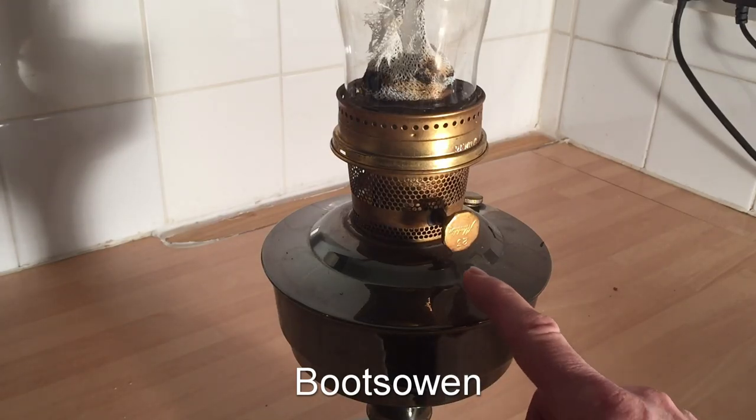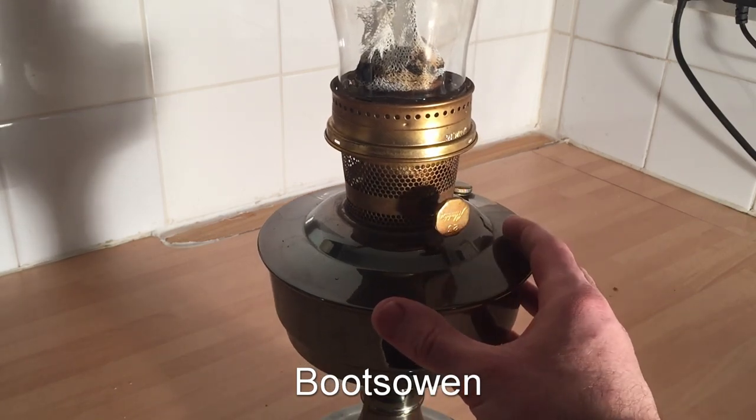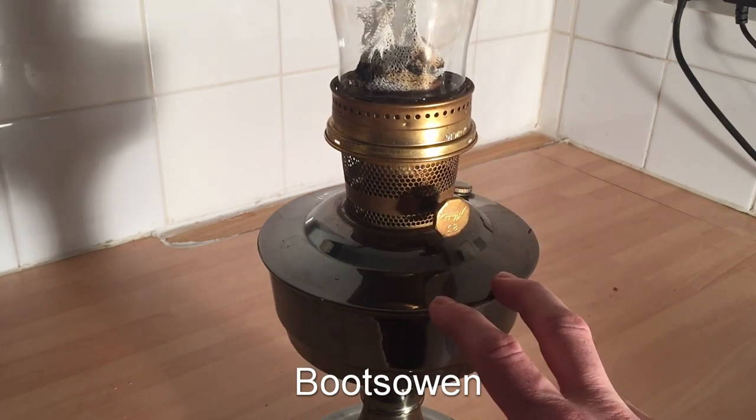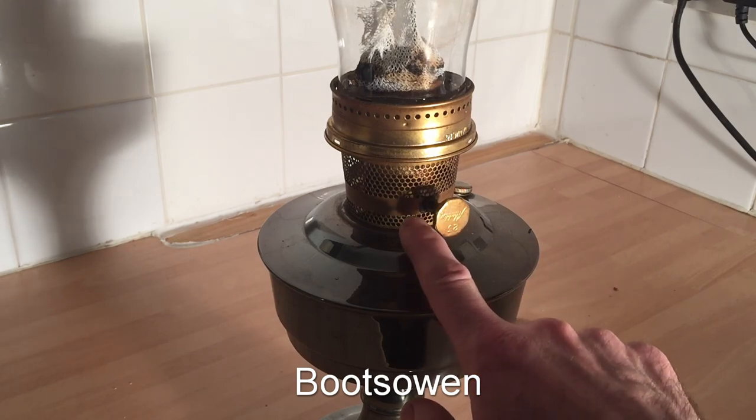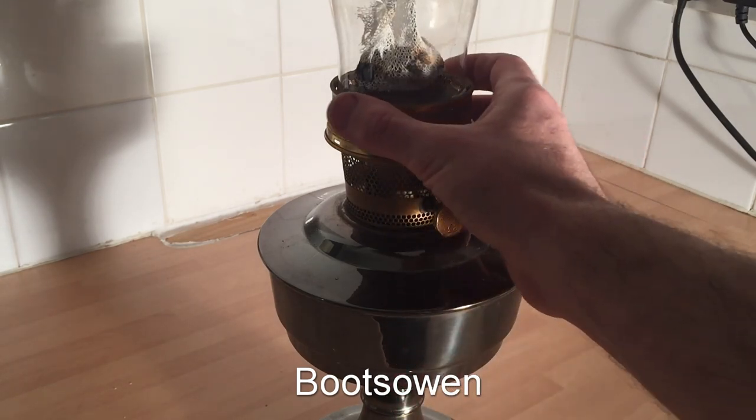Hey there, it's Boots Owen here. This is my Aladdin 23 paraffin oil lamp. It's got a reservoir that holds paraffin oil, or basically clean diesel, a little gallery here with the wick in it, and the wick comes up through here.